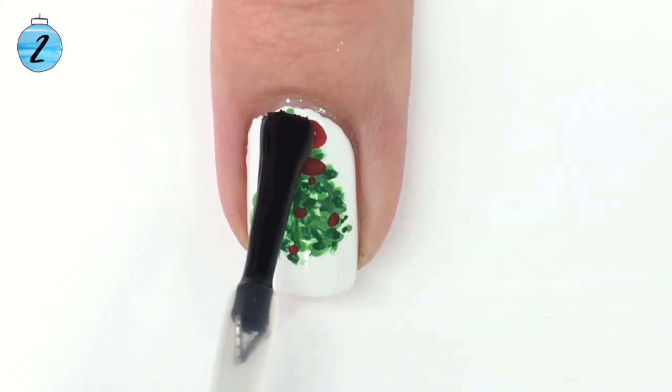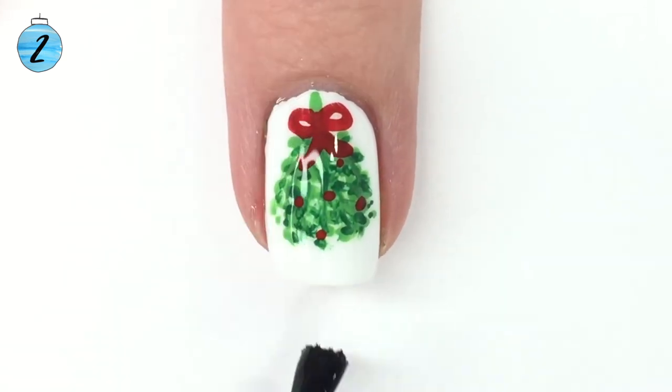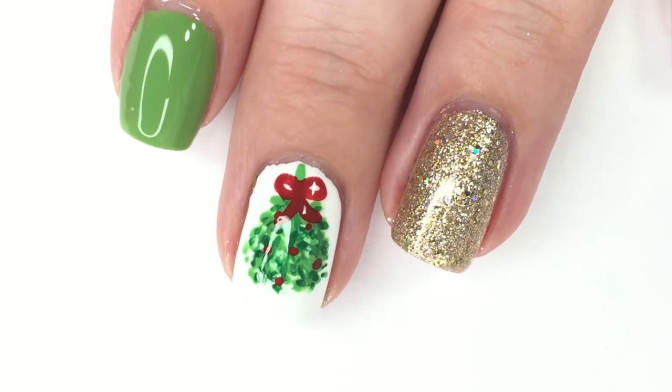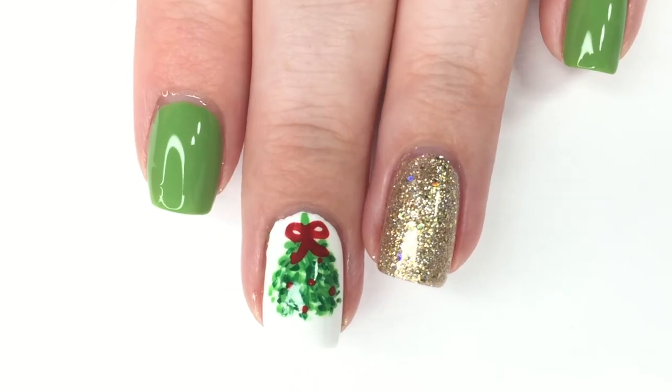Now that your mistletoe is done, it's time for your choice of top coat — you could use shiny or matte. I actually did both and liked it both ways, so either one works perfectly fine. Here's your final look at the manicure — it's super fun, pretty easy, festive, and fairly quick to do, making it a great last-minute Christmas manicure.